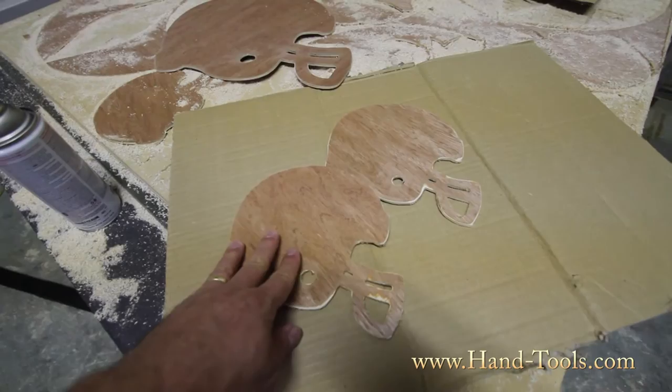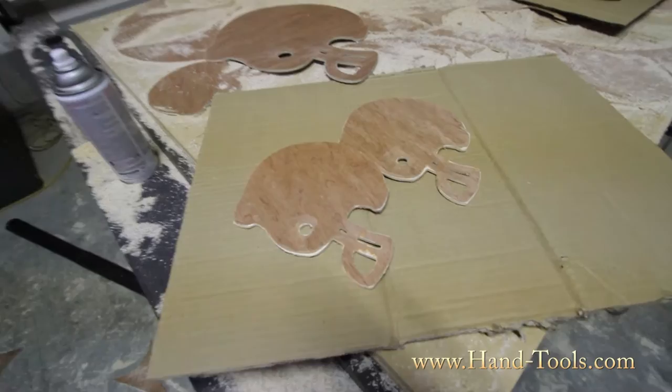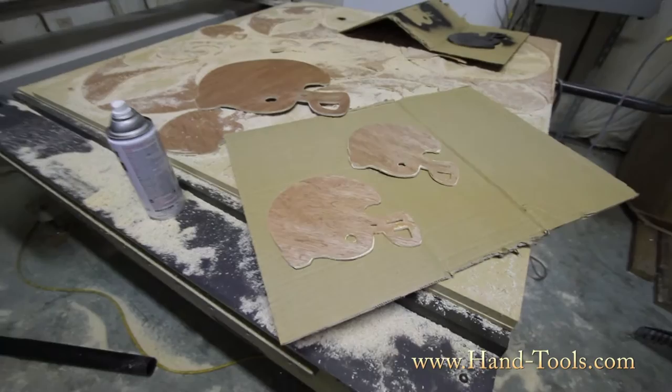We currently have two sizes: these are the 8x8 football helmets, and there is a 17x17 model. We plan to add more sizes as time goes on, as well as more colors. The current colors that we have are the natural unfinished, black, forest green, and aged copper.